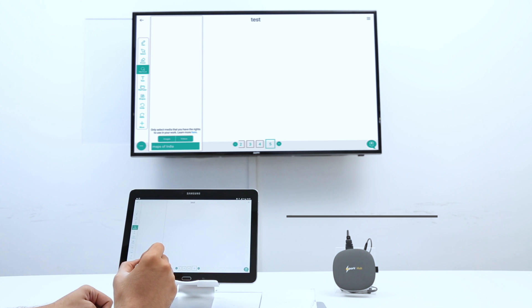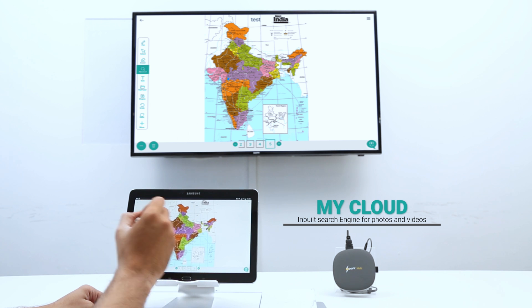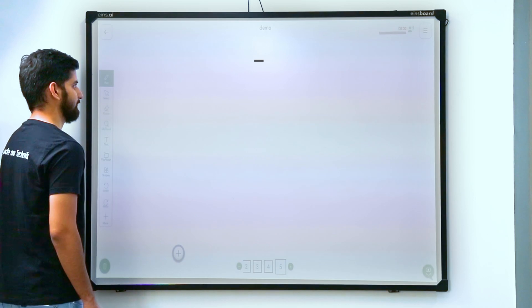Searching for something? Fret not, as the MyCloud search engine can fetch educational data and make it available within a classroom via the Internet. You can draw, scribble, move, annotate, and do much more on the content you use from MyCloud.